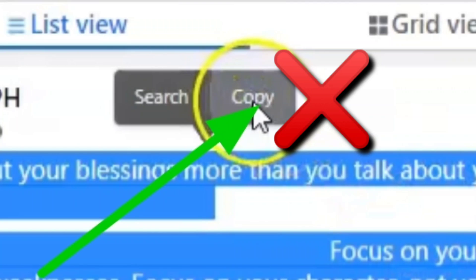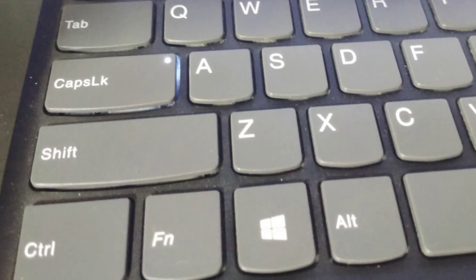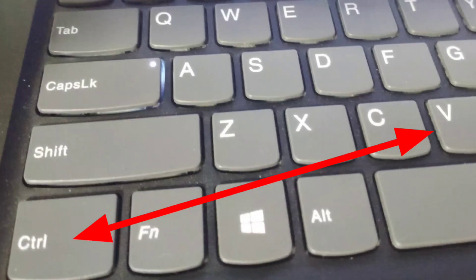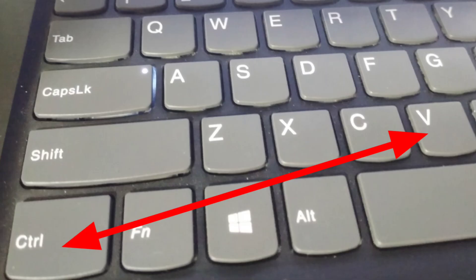If after highlighting the word the copy option didn't appear, go back to your keyboard and press at the same time Ctrl and the letter C. Now we're going to paste. To paste the text or the words, you need to press at the same time Ctrl and the letter B on your keyboard.